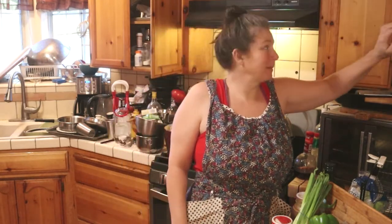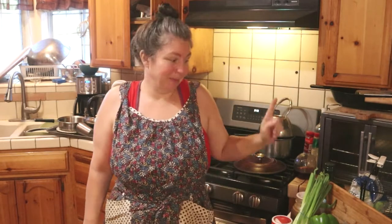Hi y'all, I'm Miss Stacy. Welcome to Stacy's Homestead and today we're going to be making gumbo — rabbit gumbo to be specific.